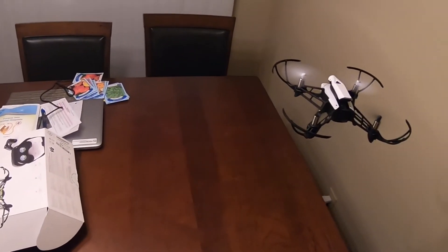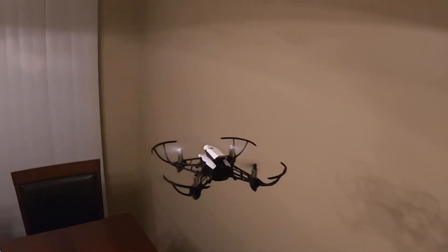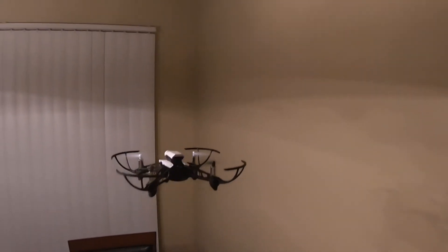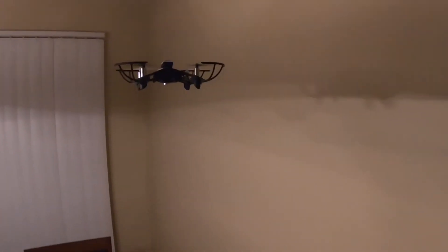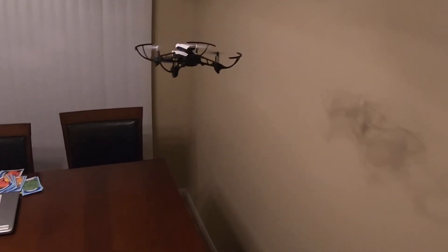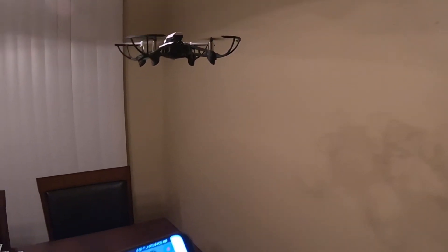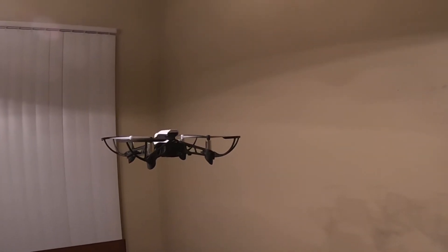It's slow, still gives me a little warning. I've had it in the air for a while and it doesn't overheat, so I'll just keep it steady. We're really low battery right now — you can see the low battery indicator on.